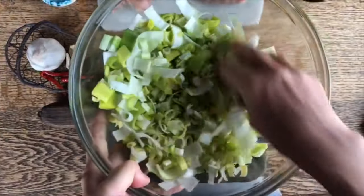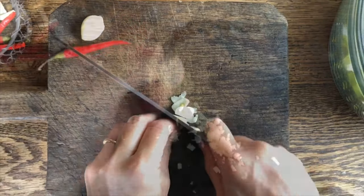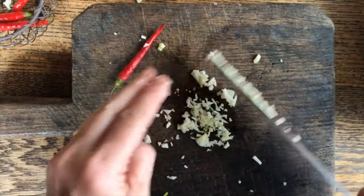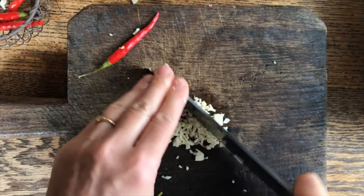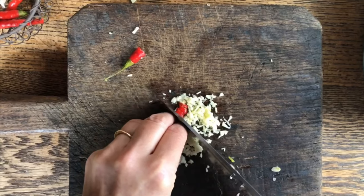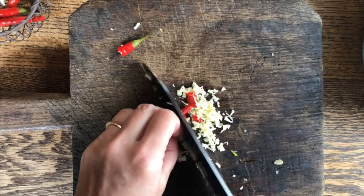Our leeks are nicely washed and we'll set them aside. In the meantime we're going to cut the garlic — I'm just going to use half of this one. I'm going to mince it so there is not a big chunk of garlic in the mouth. Did you know garlic has amazing properties, and we absolutely love the flavor of it.